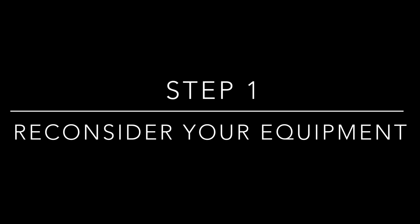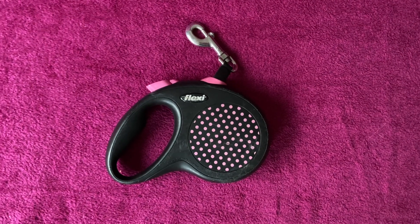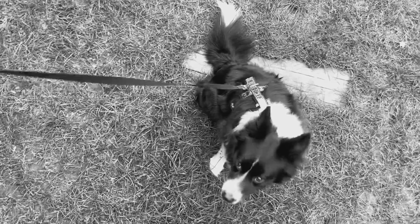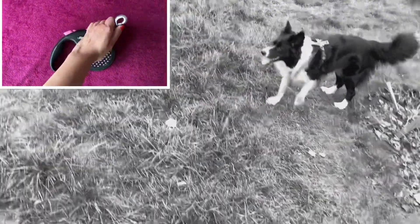First things first, review your walk gear. If you have a flexi leash like this, your dog is basically induced to pull on leash. There is no other way for a dog to walk on this leash other than by pulling forward. My first recommendation would be to get rid of this type of leash. You find it practical and want to keep it? Please don't — you really do not need this!